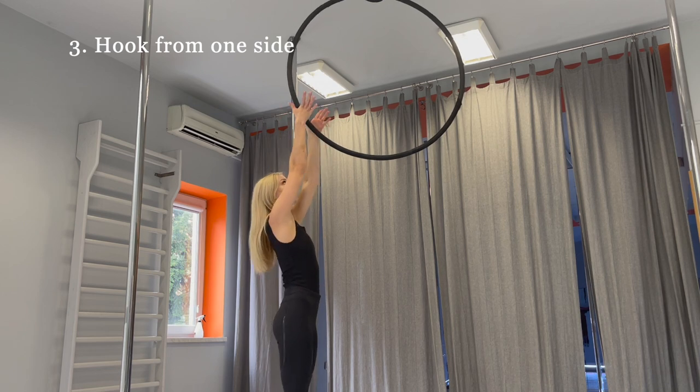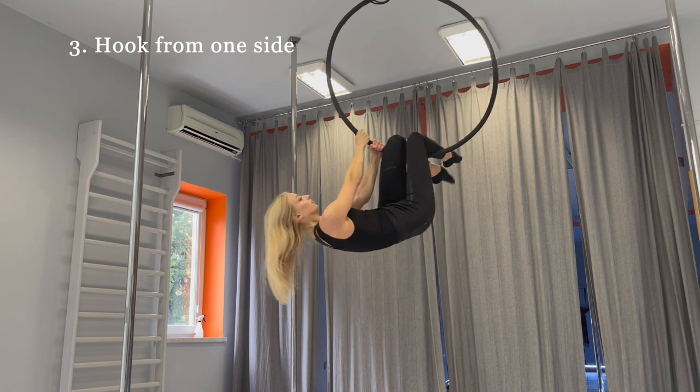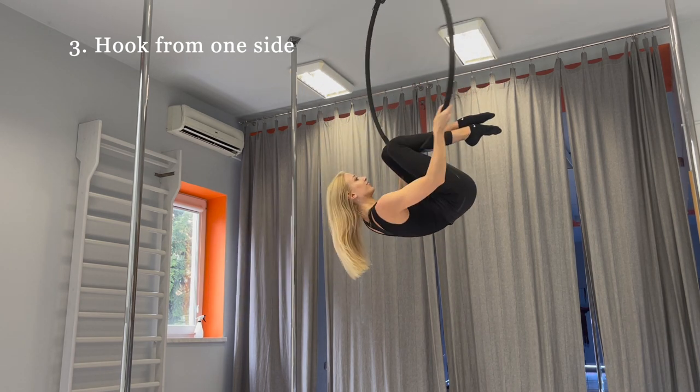Hook from one side is more complicated. Take the hoop, raise your legs from one side and hook your knees on the hoop.